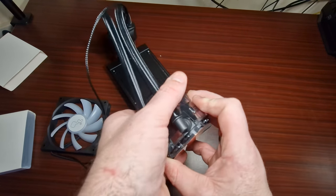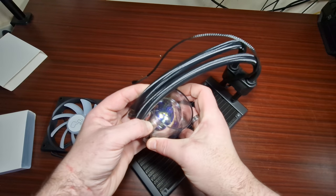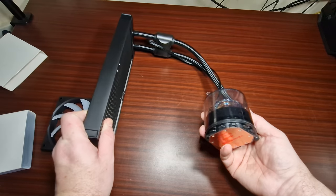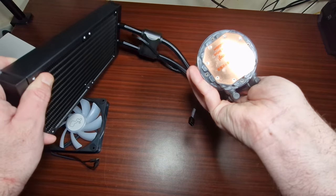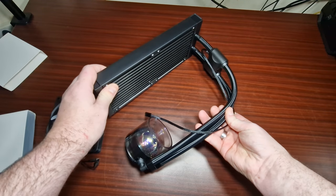Now let's take a look at what makes this unique. It basically looks like a crystal ball, but of course it's not — it's the RGB effect with the InWin branding on it, and I will say that does look rather nice. The pump is external so at least I won't have to worry about orientation.